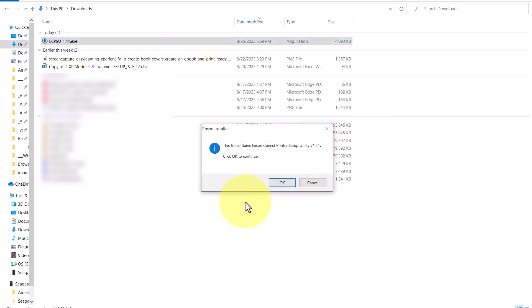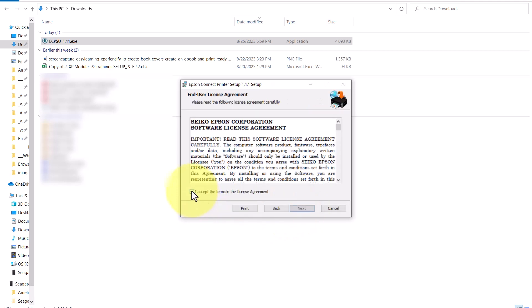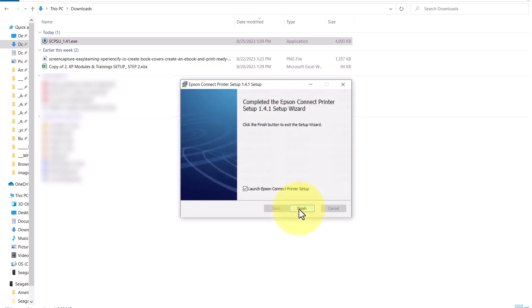It's telling me the file contains the Epson Connect printer utility setup — click OK to continue. I'm going to click Next to continue through the connectivity wizard. I'll accept the terms and license agreement, click Next, and click Install to begin the installation. Okay, and it finished.